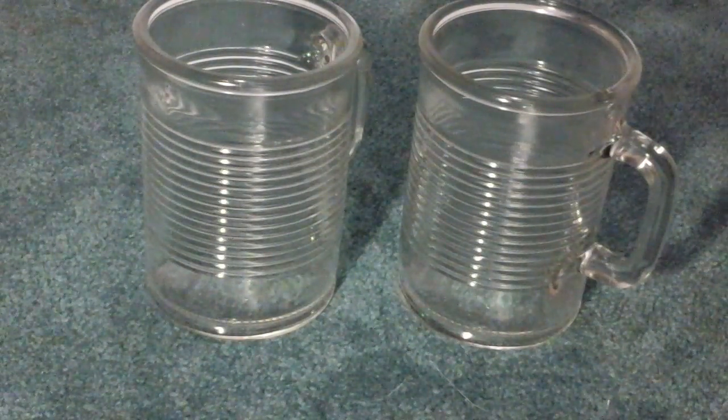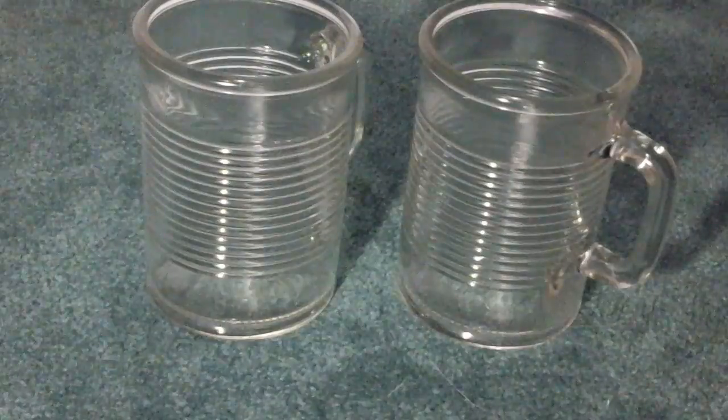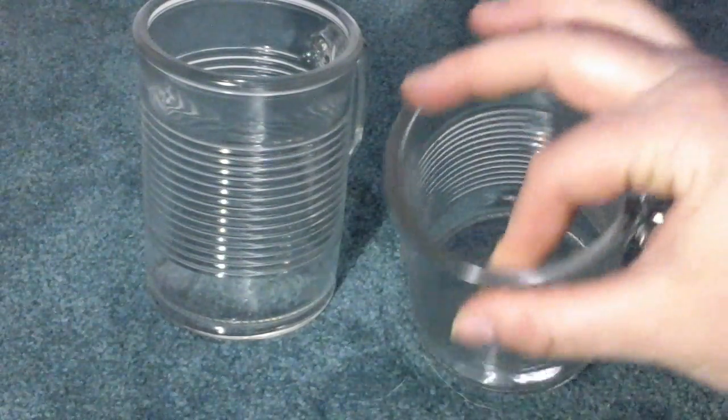These are the can collection glass cup mugs with handles. Decent size, they kind of resemble a can with a little striping on them, which is where they get their name from. They're decently thick glass.